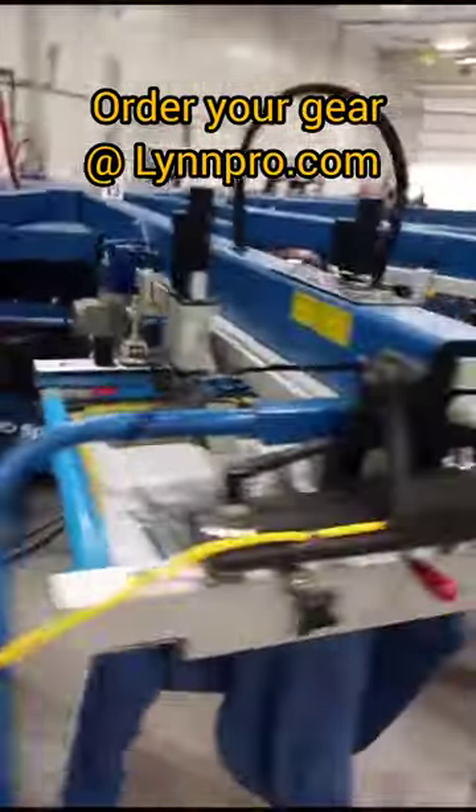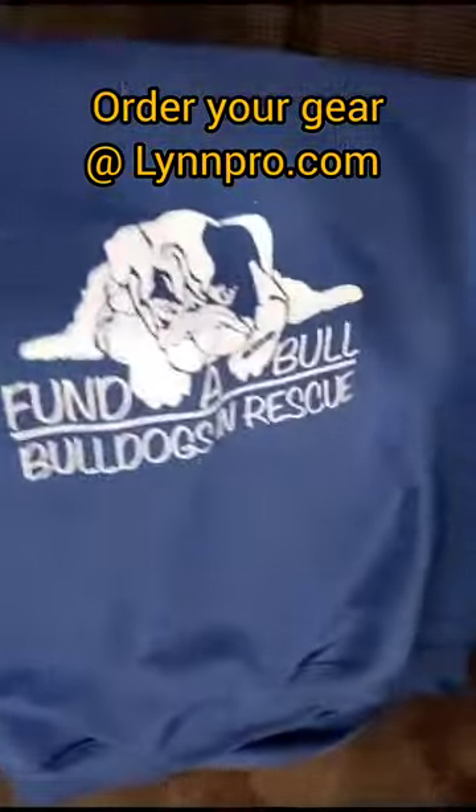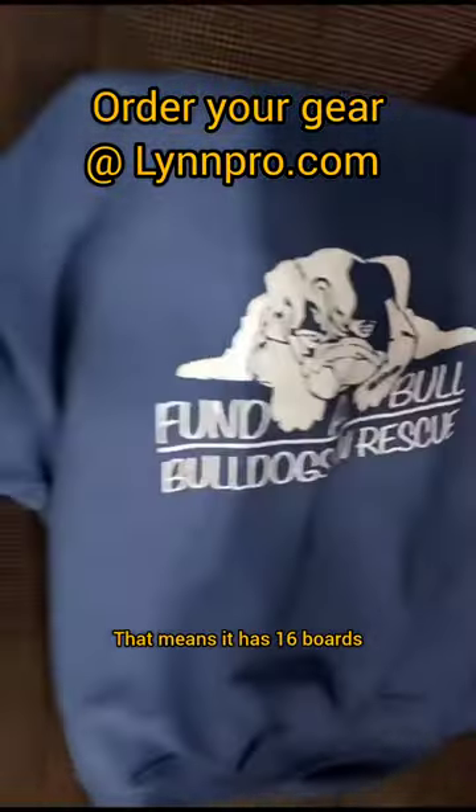We use an M&R — this is a 14-color, 16-station press that Jake's using. That means it has 16 boards. The shirt looks fantastic. Thank you so much.